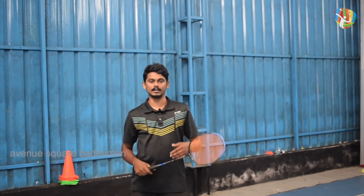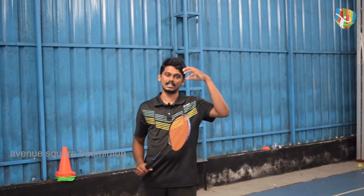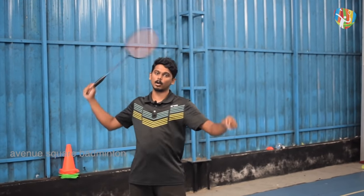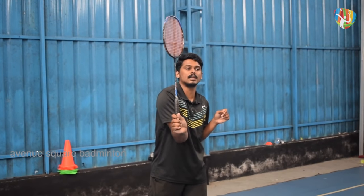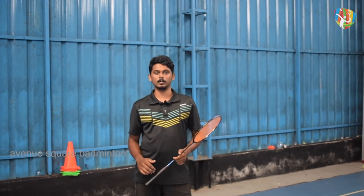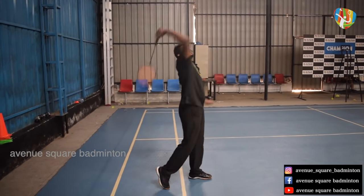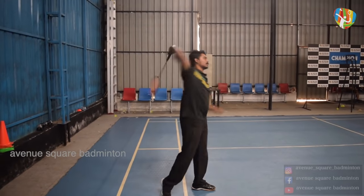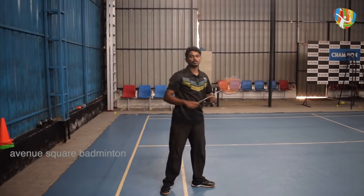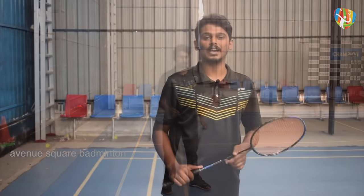We have to advance the reaction to the back of the front. Then we have to stop the stroke and move. If you want to drop, you can advance the attack stroke. If you want to do this stroke, you can do it in one action. If you want to toss or smash, you can do it in one action. If you want to drop, you can do it in one action. There are various types of drops.